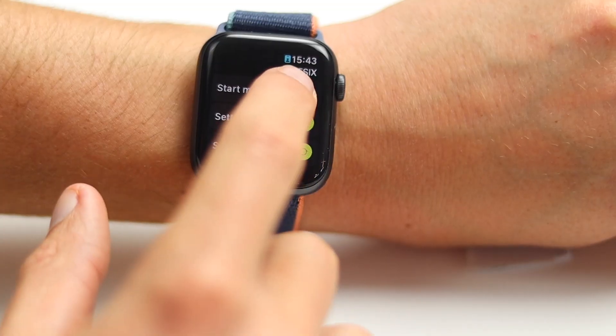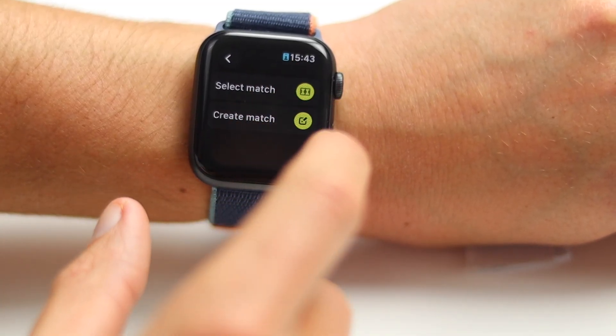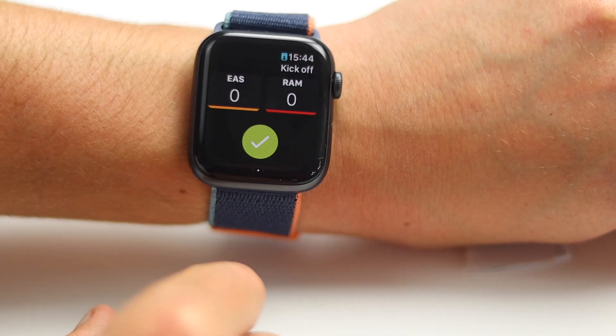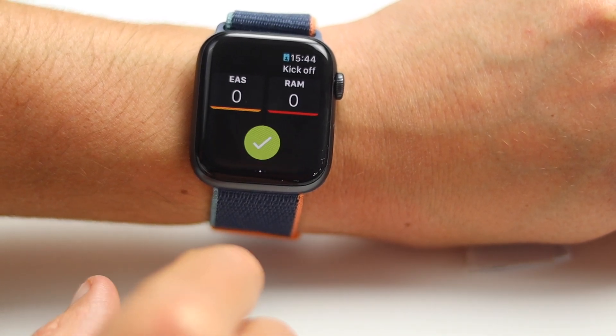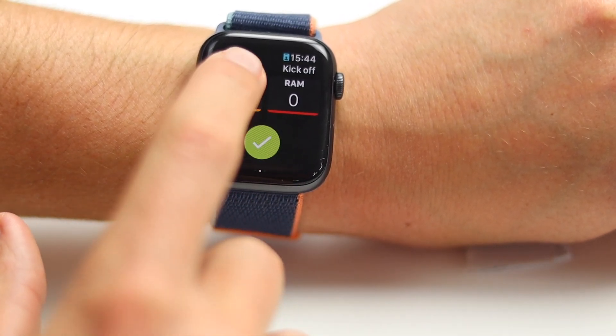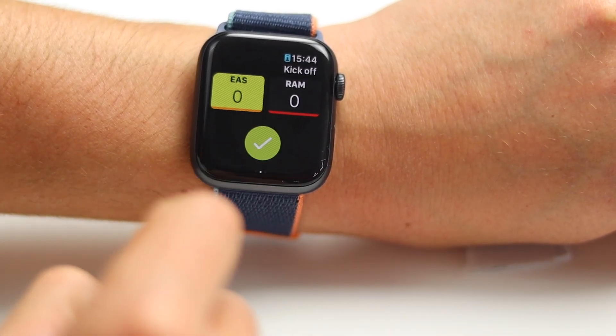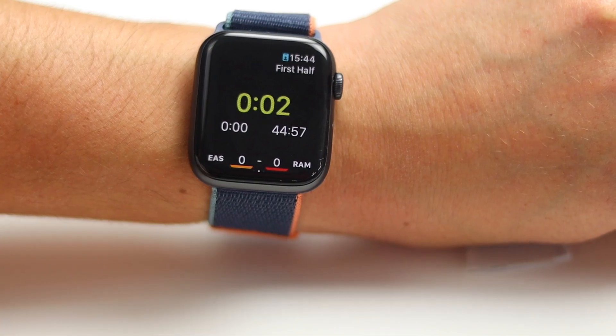Once you've created your match it's time to start it. On the watch it's nice and simple: start match, select match, and select the game that you want to referee. Once that's done it will give you the option to start the match — click on the team that kicks off, the home team will light up, and a big green button will appear. Once you click that button the timers will start. We'll cover timers in a different part of the video.